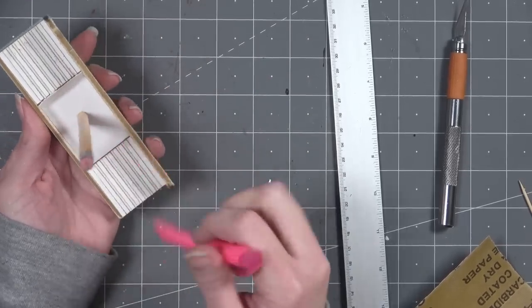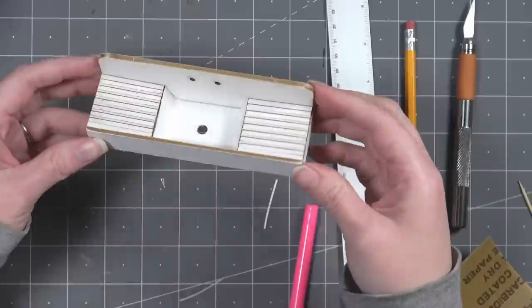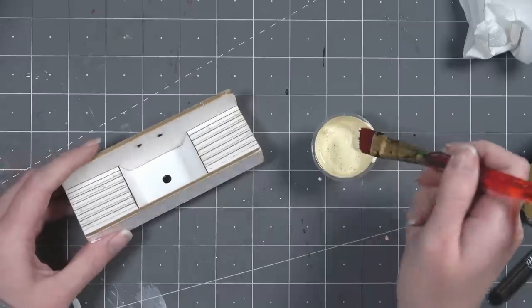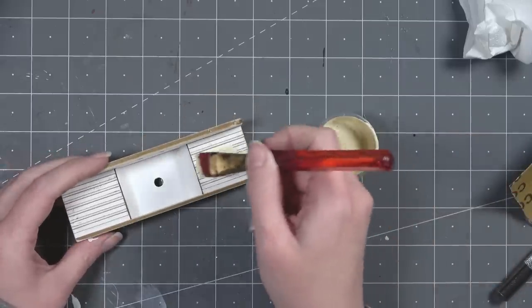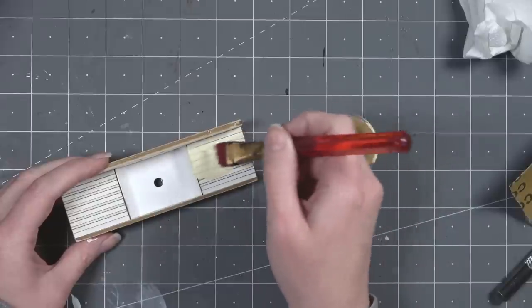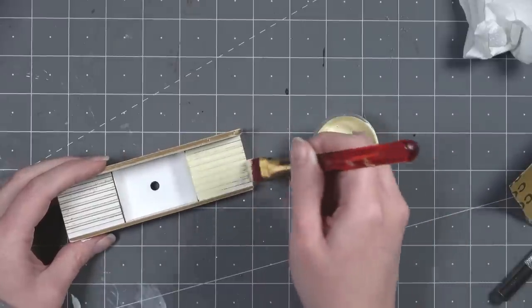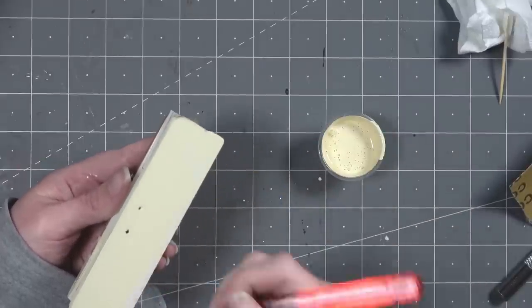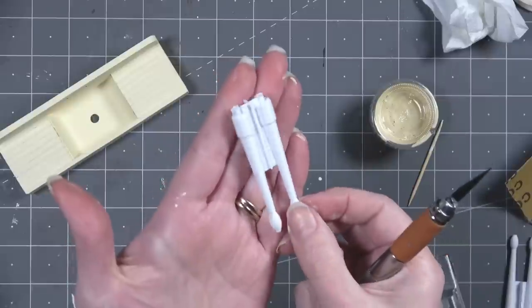Once the cardstock is in place, use the highlighter again to push all the edges down and ensure the glue process is smooth. Once that's dry, paint the body of the sink with acrylic paint. I highly suggest using acrylic straight out of the bottle without adding any water for your first layer so that it doesn't warp your matboard.